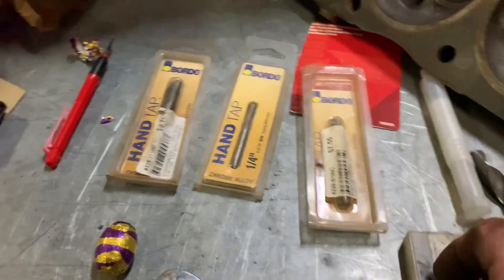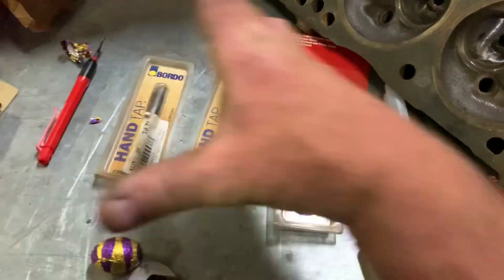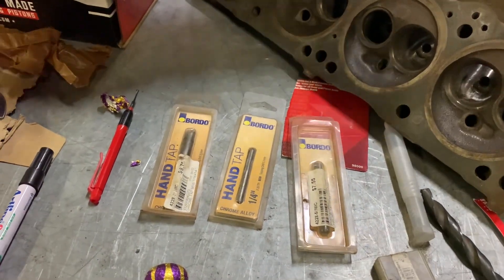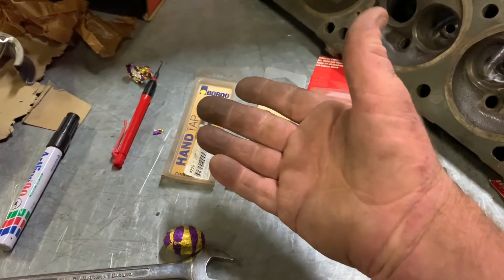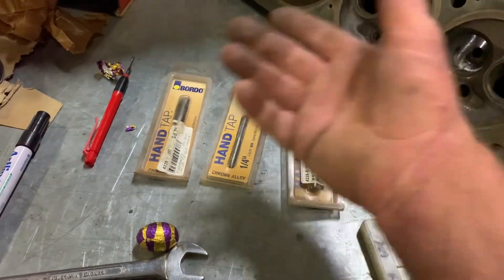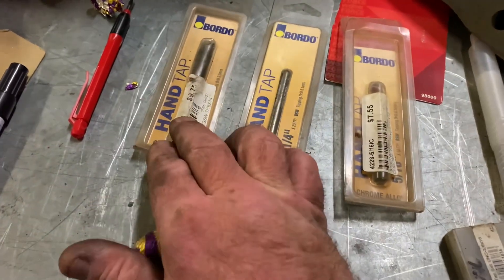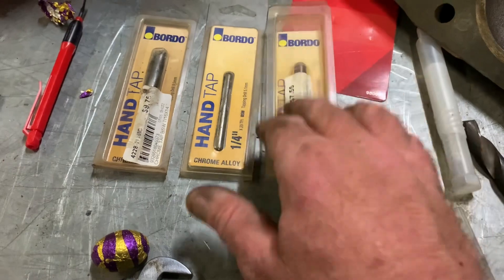Now I just want to recommend - you know how you can buy those big tap and die kits? They can be $300, $400, $500 and you end up only using 6 taps out of them and you lose them anyway. So then you've got a box of taps you don't even use. Just go and buy individual ones that you'll actually use.